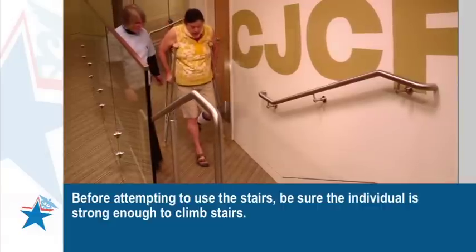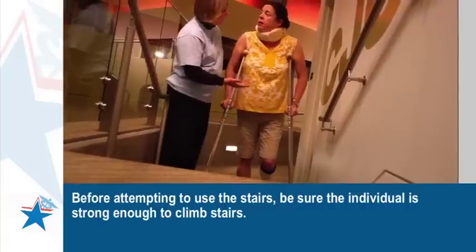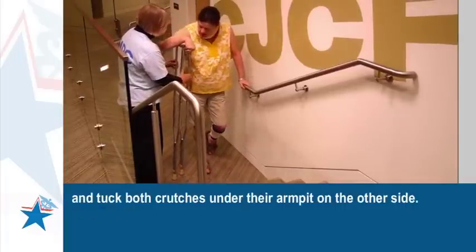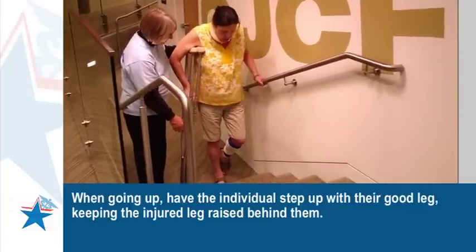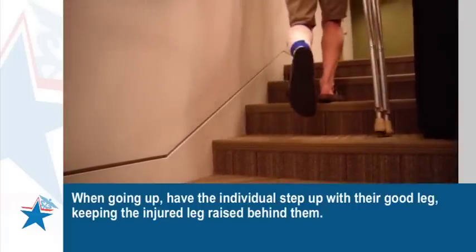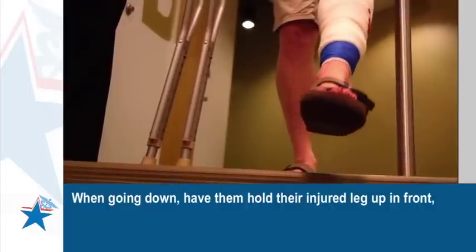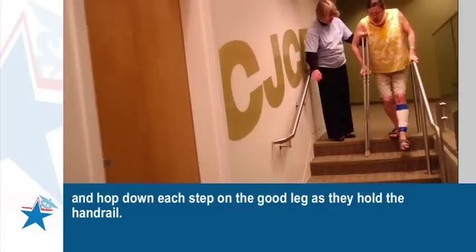Before attempting to use the stairs, be sure the individual is strong enough to climb stairs. Facing the stairs, have the individual hold the handrail with one hand and tuck both crutches under their armpit on the other side. When going up, have the individual step up with their good leg, keeping the injured leg raised behind them. When going down, have them hold their injured leg up in front and hop down each step on the good leg as they hold the handrail.